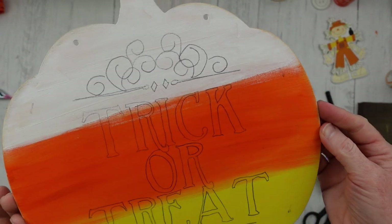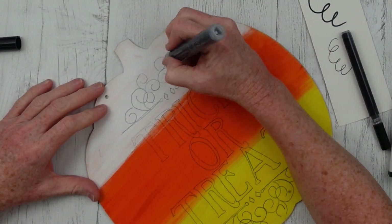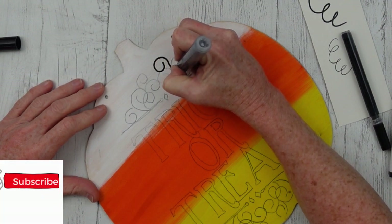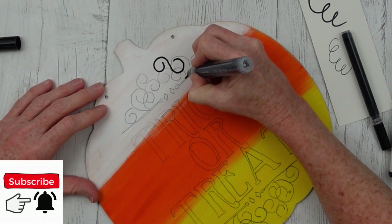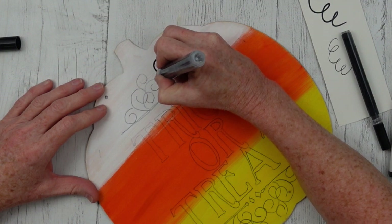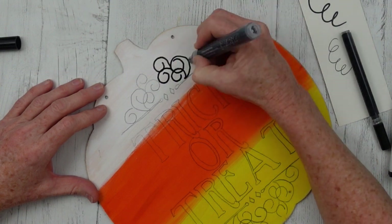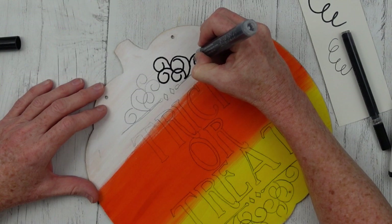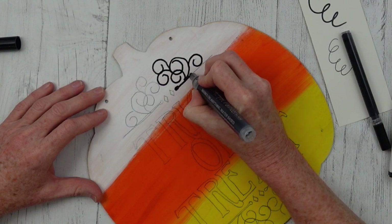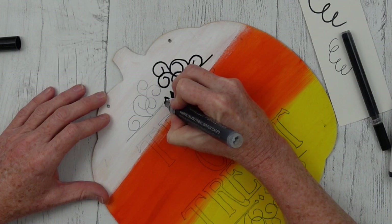But you see the problem — trick or treat is centered, but my lines between the paint are not. So we're going to go with this imperfection. Now you're just going to take some type of a paint pen or maybe even a Sharpie, whatever you choose. These are acrylic paints so they're fairly easy to go over — they don't eat away the paint. Sort of like if you use chalk paint and try to use a paint pen, sometimes you have to keep tapping it to get the paint to come down. This is not a problem with these acrylic paints.